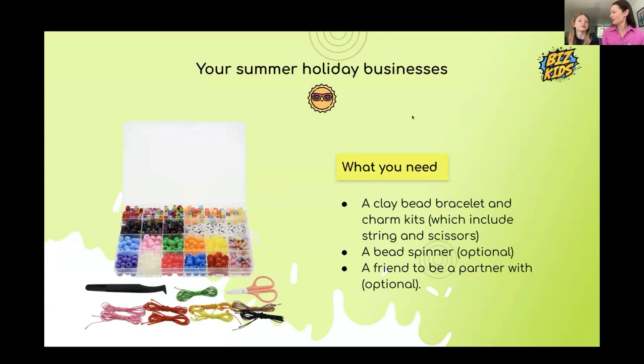Have you done it by yourself or with a friend? Mila did it with a friend. Why do we think you need a friend? You get more bracelets out of it and it's more fun. Otherwise you'd be feeling quite under pressure if you were by yourself.